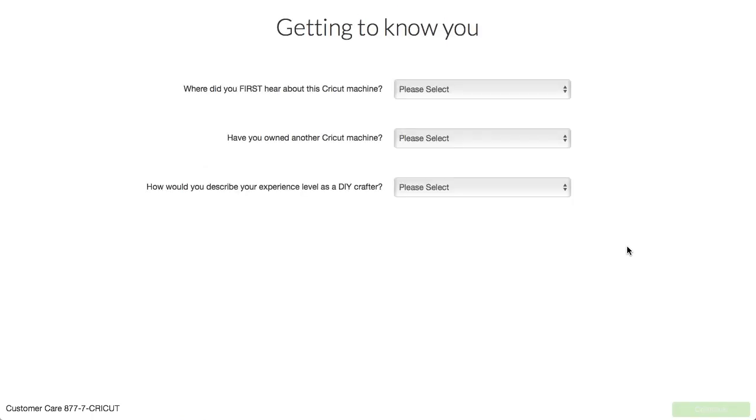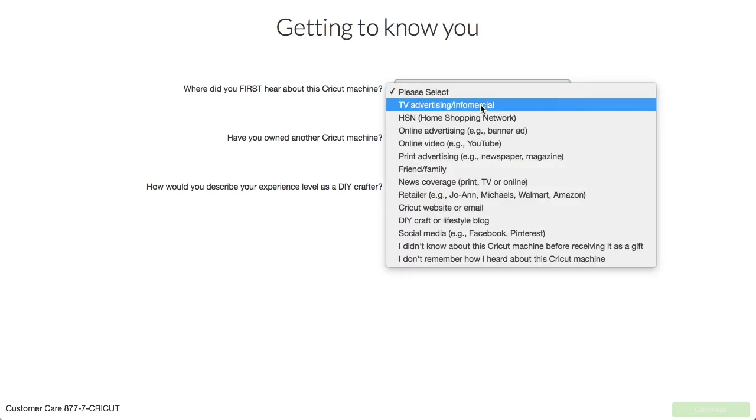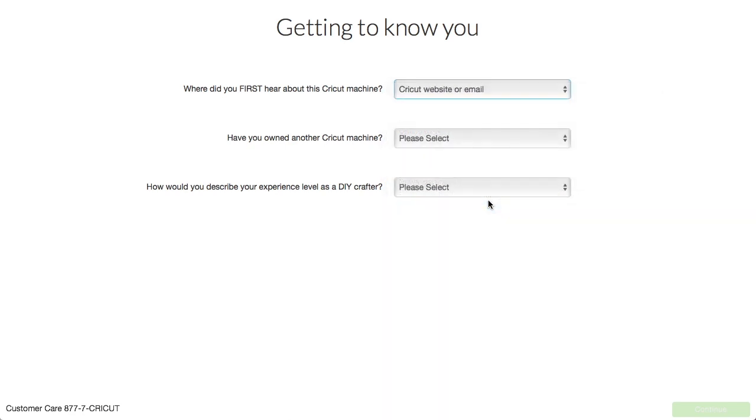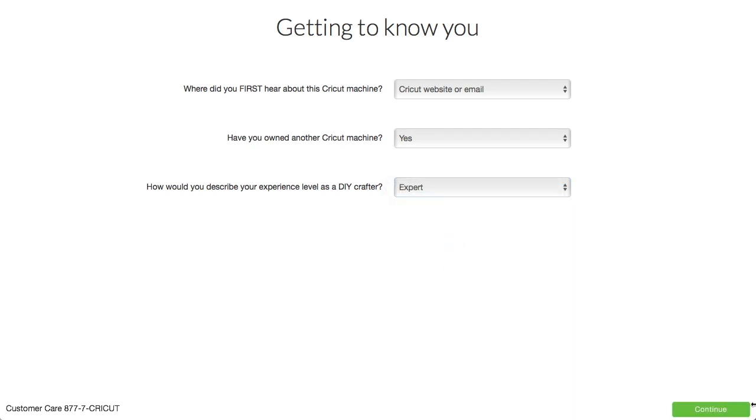Then we have a few little survey questions — getting to know you. Where did you first hear about this Cricut machine? The first place we heard about it was the email from Joann's. Have you owned another Cricut machine? Yes. How would you describe your experience level as a DIY crafter? Beginning, intermediate, advanced, or expert. Expert. And continue.